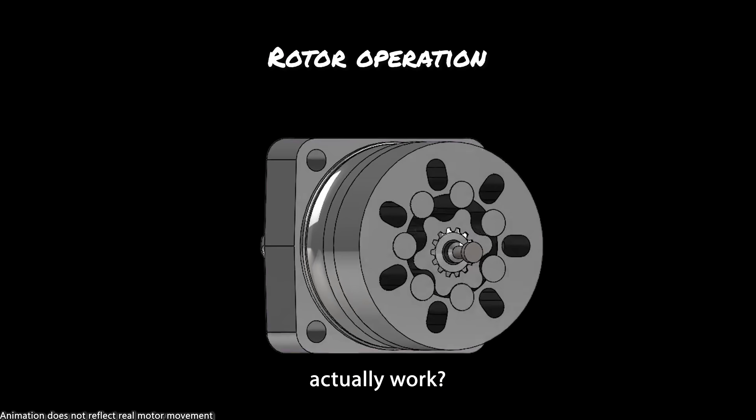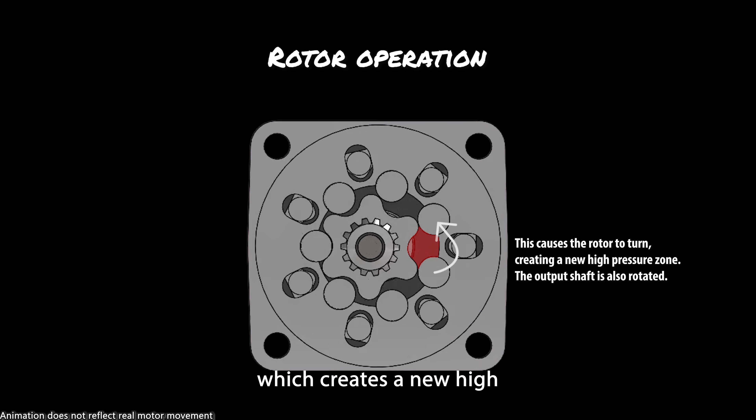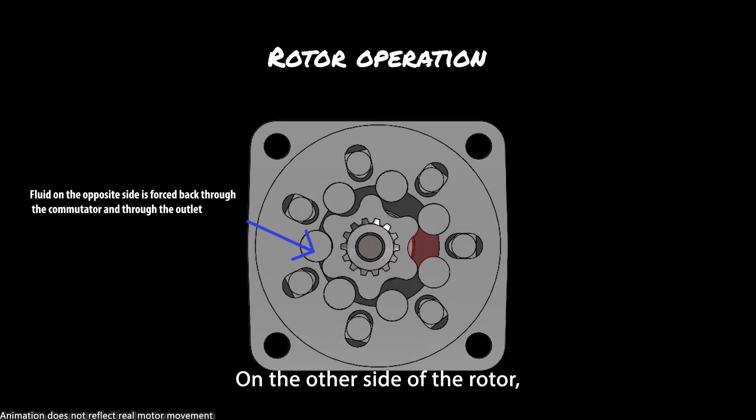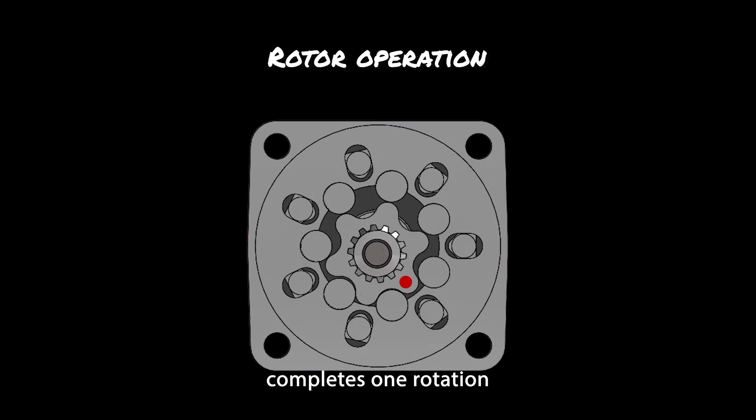Now how does this rotor actually work? Pressurized hydraulic oil is pushed into a gap between the rotor and the vane rollers, which is a high pressure zone. This causes the rotor to turn, which creates a new high pressure zone and rotates the output shaft. On the other side of the rotor, a gap is closed and fluid is pushed back out through the valve towards the output. The output shaft completes one rotation for every seven orbits of the rotor, which is why so much power can be made at low speed.